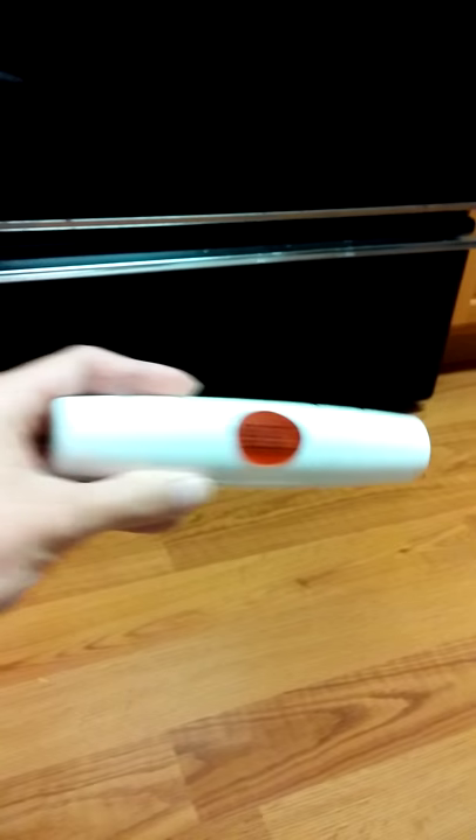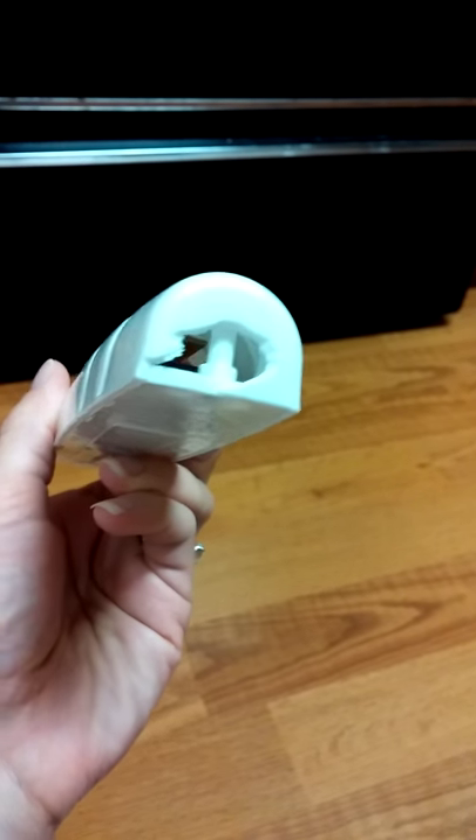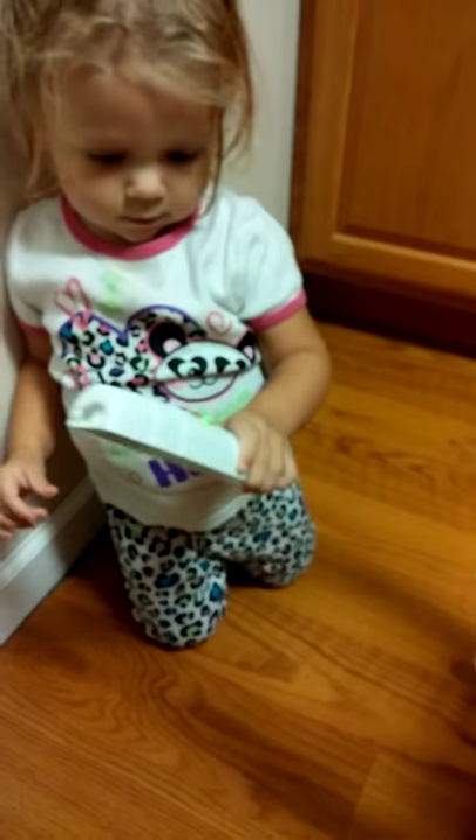It does have a handle, but the kids threw it down the steps a couple times and it broke off. It takes two AA batteries. If you push the button on it, it lights up and plays music.